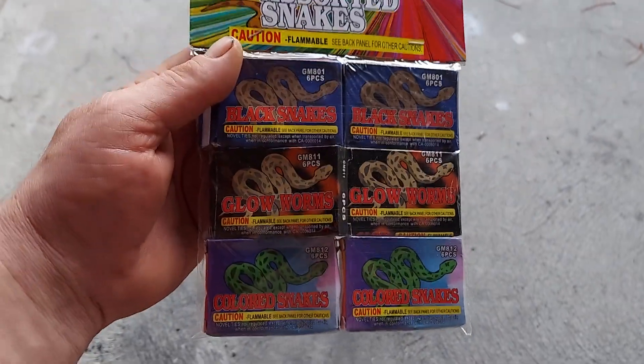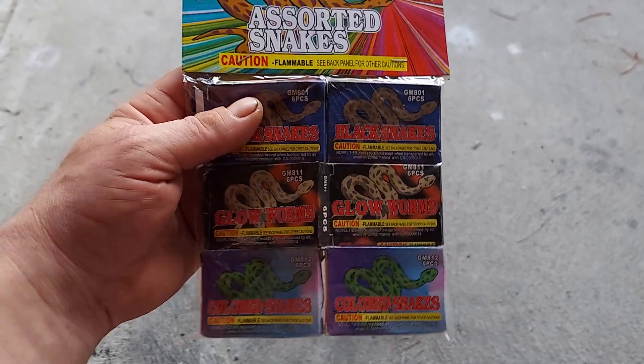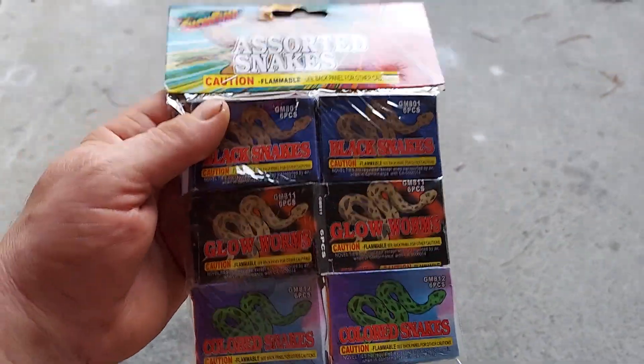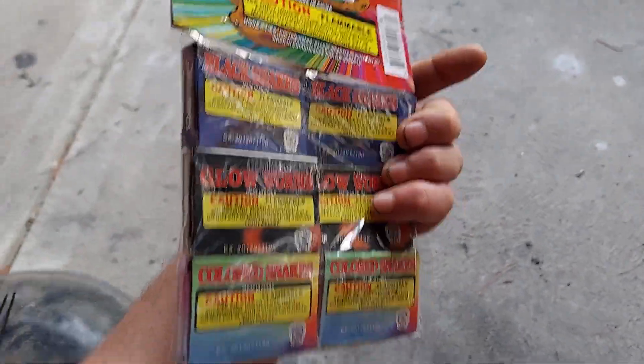These same ones used to be a dollar, now they're a dollar ninety-nine — double the price in just a couple of years. Crazy. Still not bad though. Two books, you can have a lot of fun with these.